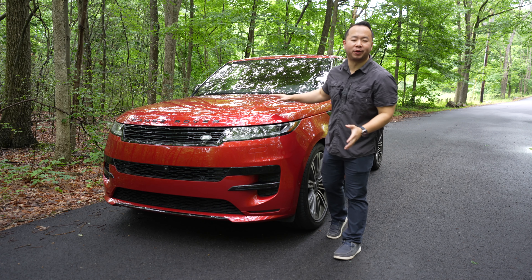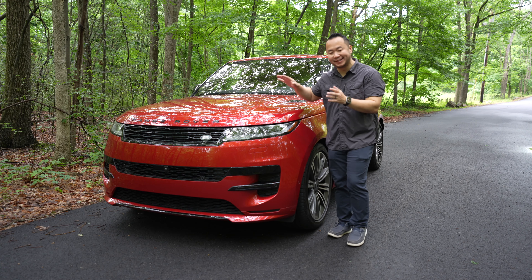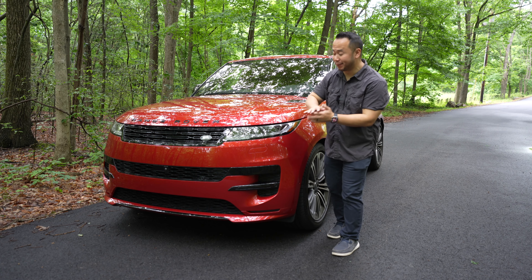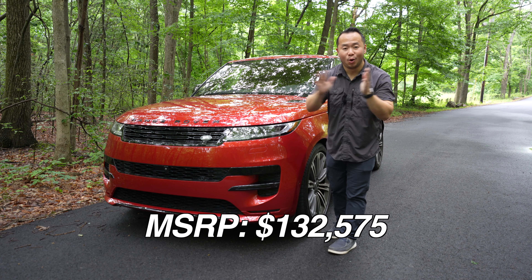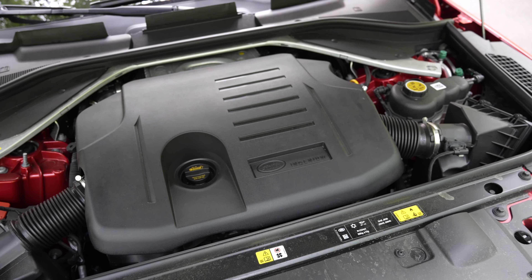Welcome back to Shifting Lanes. I've got the 2023 Range Rover Sport. This is now in its third generation — it's been redesigned inside and out. It looks sleek, has new powertrains, and it is expensive. Let's go take a look.